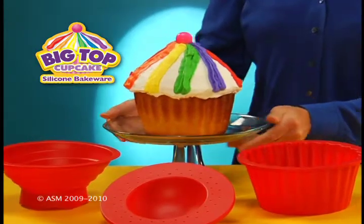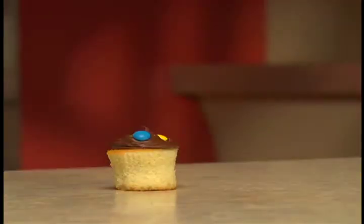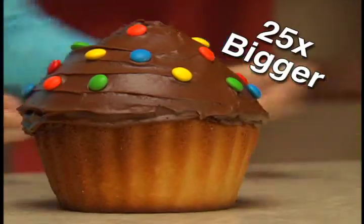Get in the spotlight with Big Top Cupcake — the fast and easy way to make colossal cupcakes that are up to 25 times bigger.